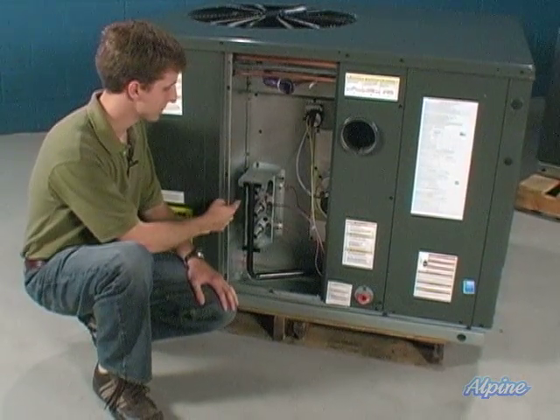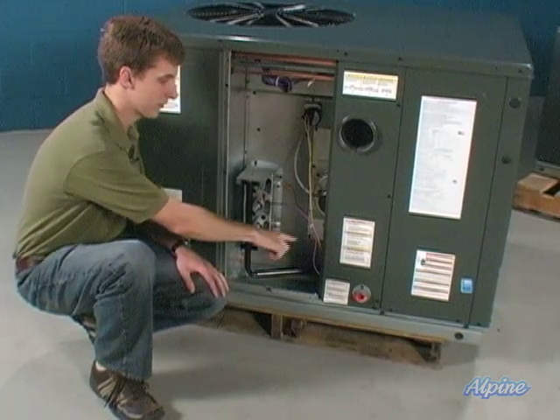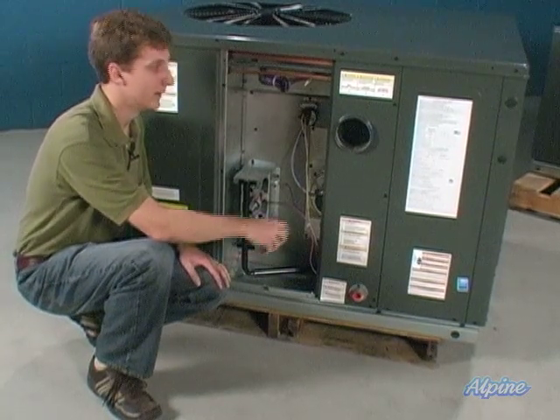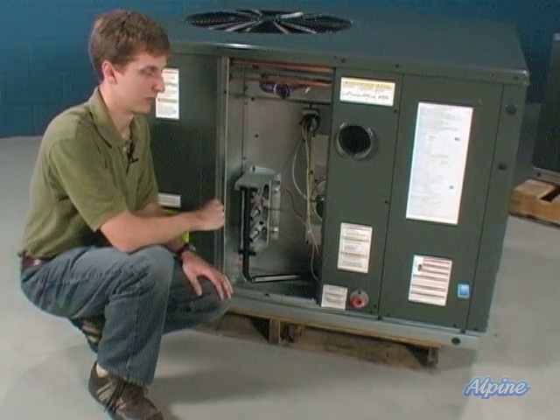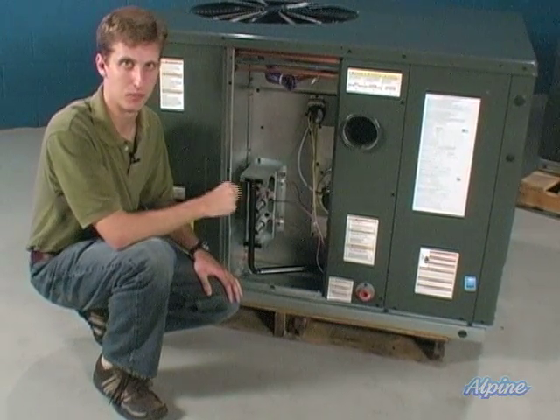Here you can see the gas burners where the heat is actually produced in this gas pack, along with the gas line and connections. There's a gas valve right behind that panel and also the exhaust for the system. You'll cover that with a little hood that comes with the unit to protect it from weather.